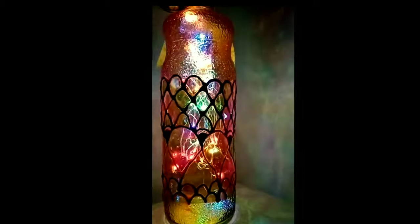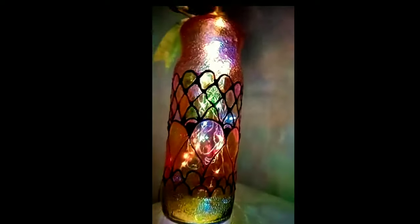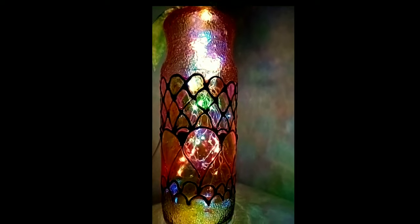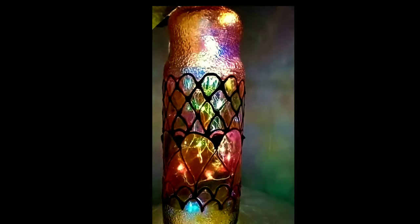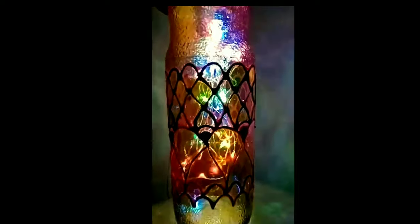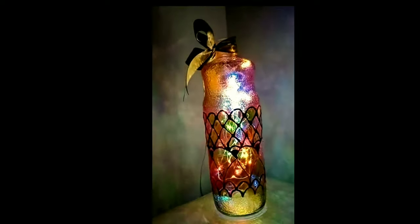I've put the LED lights inside as I mentioned, and I'm checking if all the colors are coming out through the pattern I created. I'm really enjoying how it turned out — it came out exactly as I was thinking. I hope you all liked it, do let me know in the comments.